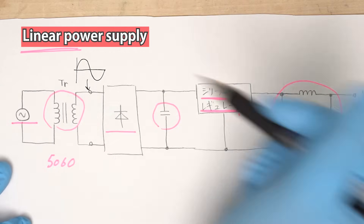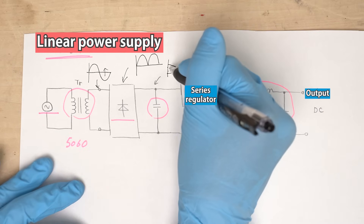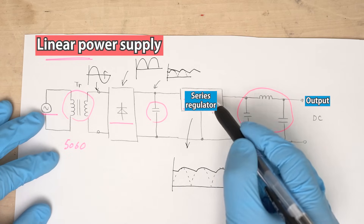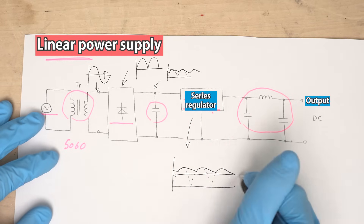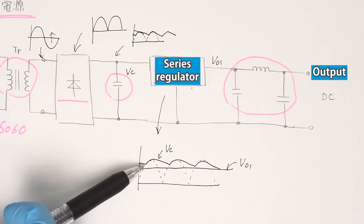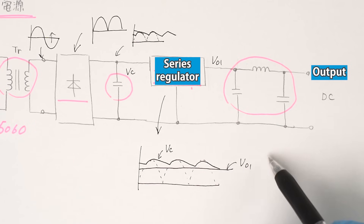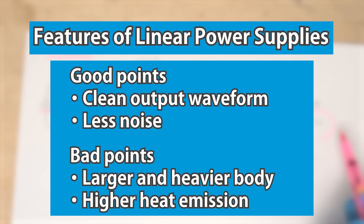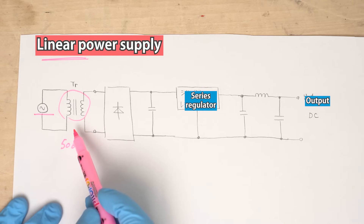At this point, the signal is still an AC waveform. After passing through the full wave rectifier, the current is rectified and the waveform becomes smoothed. Since an electrolytic capacitor is included, the waveform will be significantly smoothed. However, even after passing through the electrolytic capacitor, there are still some ripples — these are eliminated by the series regulator. The input waveform of the series regulator contains some ripple voltage, but the output waveform has none. After that, the current goes through a low-pass filter.